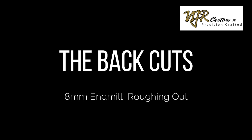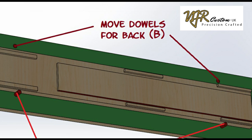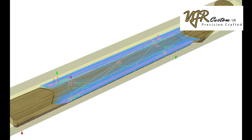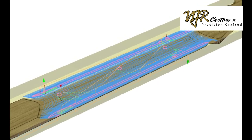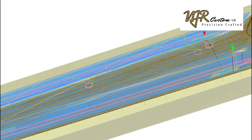I've now flipped the workpiece over and I'm using the other set of dowels marked B, and the datum face has now become the top of the jig. I use an 8mm cutter and a 3D pocket clearing strategy to rough out all the material.